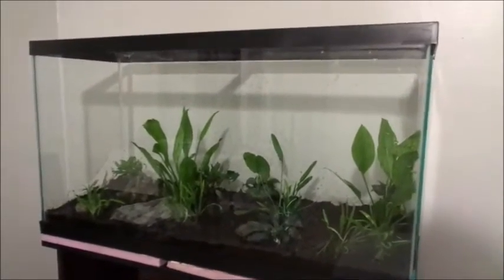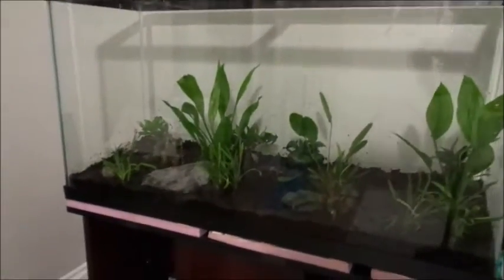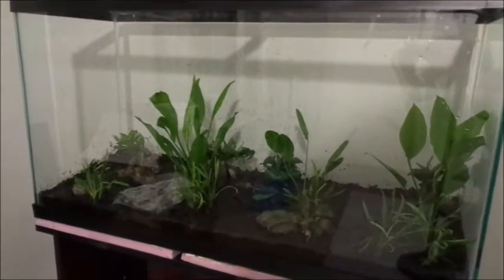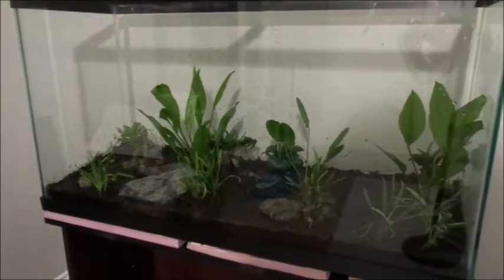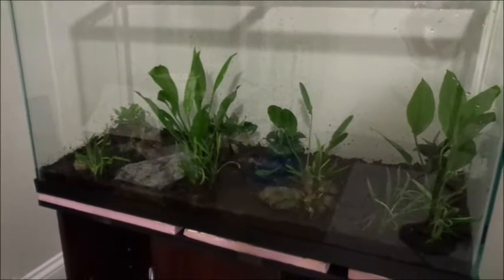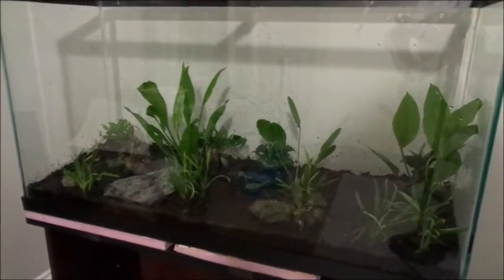I've got all of the potted plants in. It's now or never. I'm going to get the sand in and get some water on there right away, and I'm actually going to use the tweezers to put in the stem plants. I practiced that — it came out really good on my five gallon. So potted plants in the dirt, and tweezer stems in the sand.